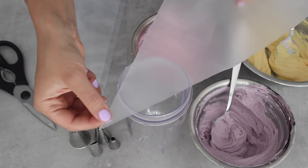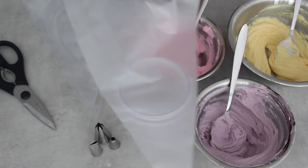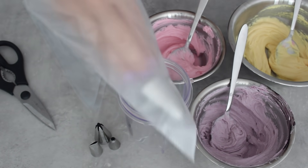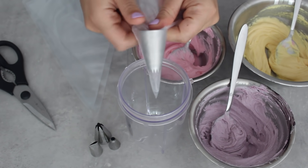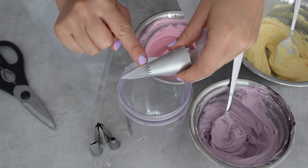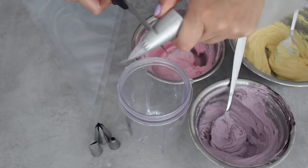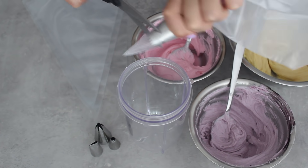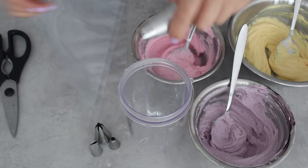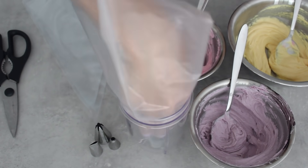People tend to cut the tip off their piping bag before they put the piping nozzle in. The problem with this is that you may cut it too large or too small. What I like to do is put the piping tip in first and then cut around it. When you're cutting the end of the piping tip, you have to ensure that the shape of the piping tip is exposed at the end, because otherwise the piping bag will get in the way. Go around with your scissors and the tip of the piping bag should come off just like this — and that's ready to use.